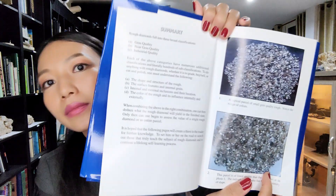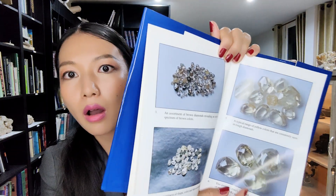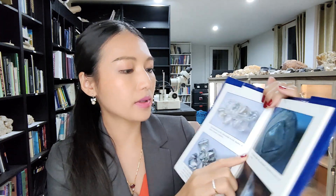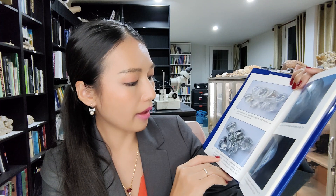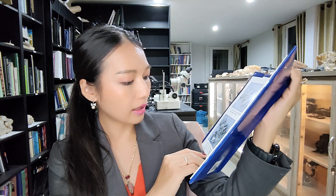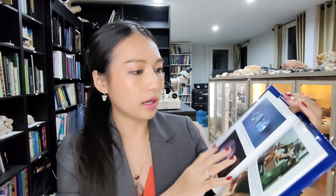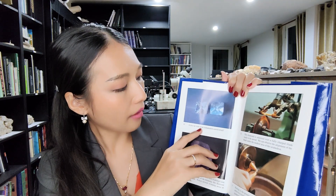There are many pictures of rough diamonds — small and big, many colors — with descriptions. This one notes the very distinct green pigment on the surface of a rough diamond, which in nature will usually finish colorless after cutting and polishing.